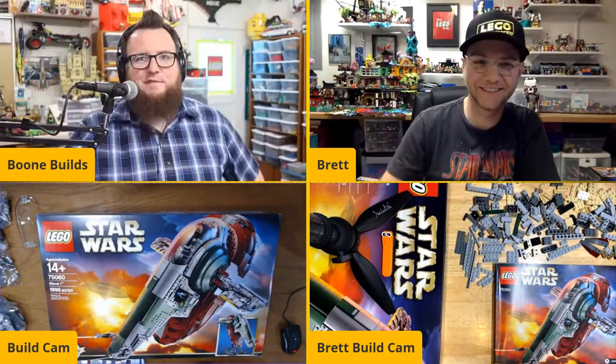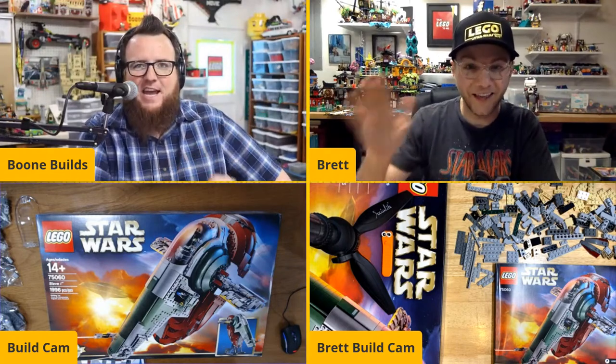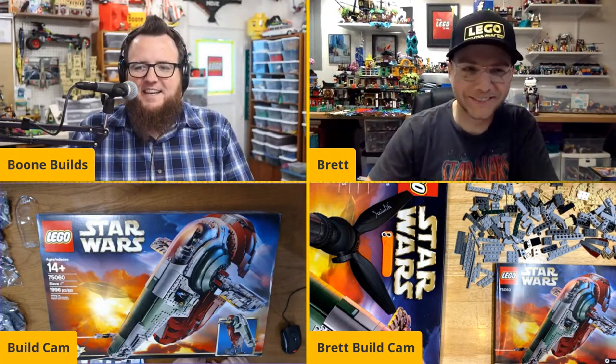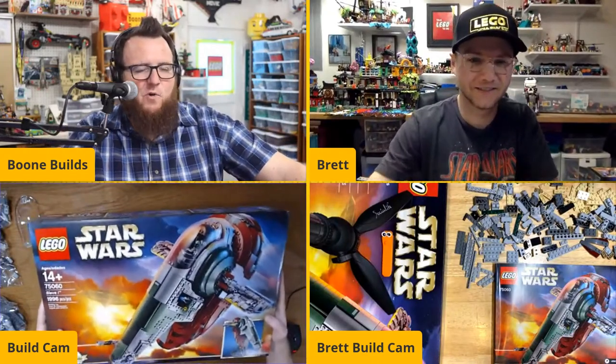Hello everyone! May the 4th be with you. I am here with my buddy Brett. Hey Brett, how you doing man? We are going to build the UCS Slave I.